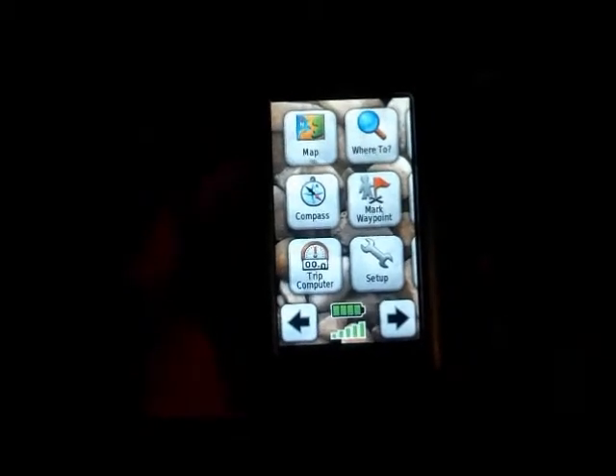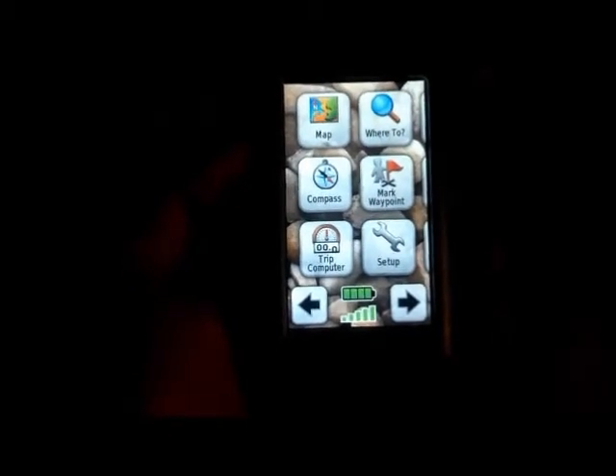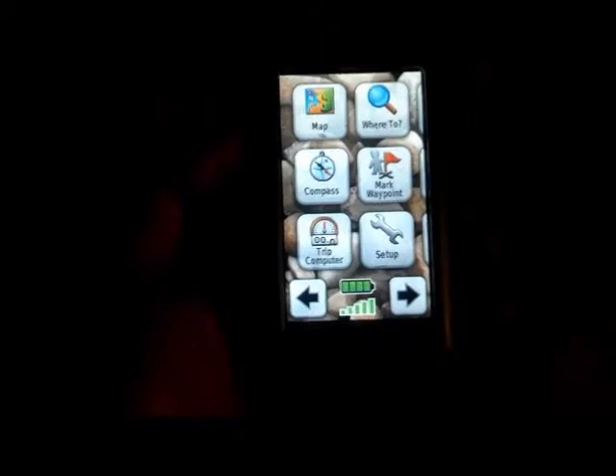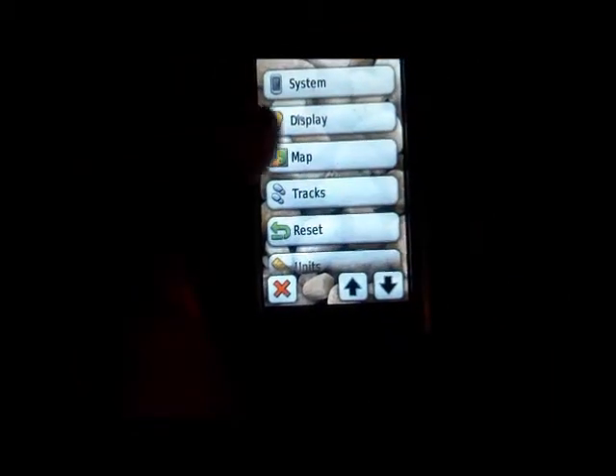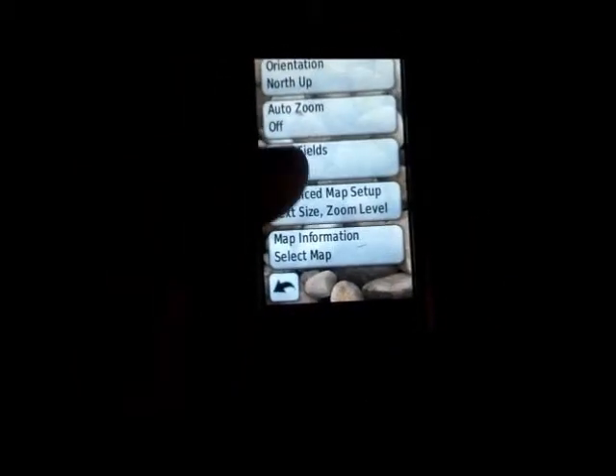Most of these Garmins are probably real similar. What I want to do next is make sure that my file that I put on here is enabled, and if you remember we named that Test. So I'm going to go to Setup, and then I'm going to go to Map, and next I'm going to go to Map Information.